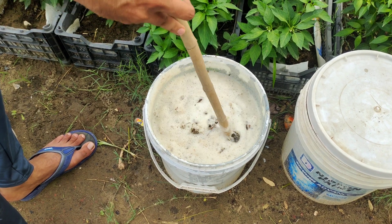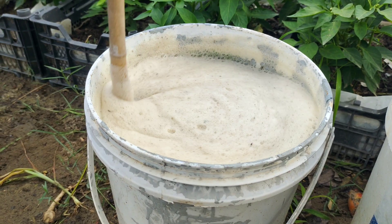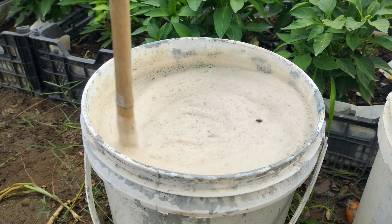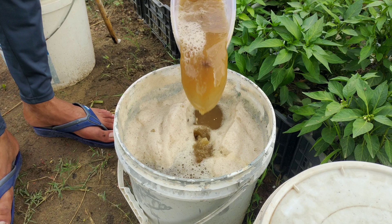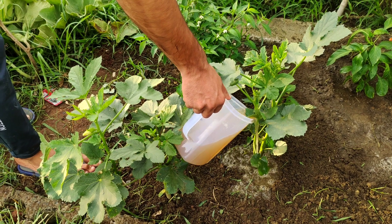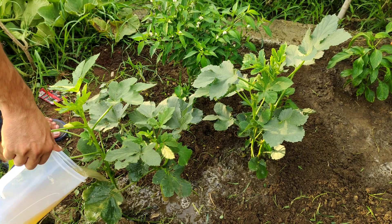JADAM Liquid Fertilizer is a fantastic way to nourish your plants using natural and readily available ingredients. This method, rooted in organic farming principles, ensures your plants receive essential nutrients without the need for chemical additives. Using potatoes and old manure, you can create a potent fertilizer that promotes healthy plant growth and improves soil quality. The process is straightforward and can be easily done at home with a five-gallon bucket.